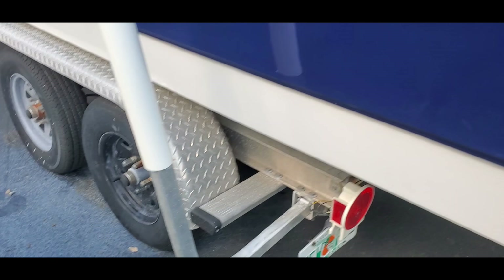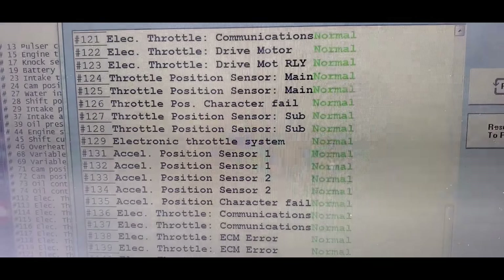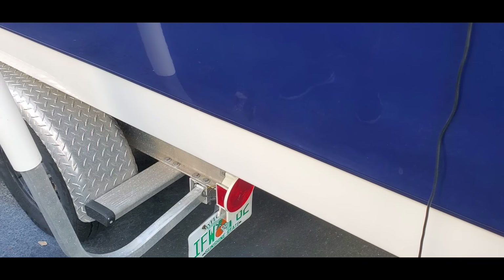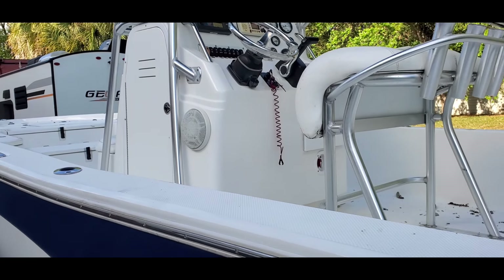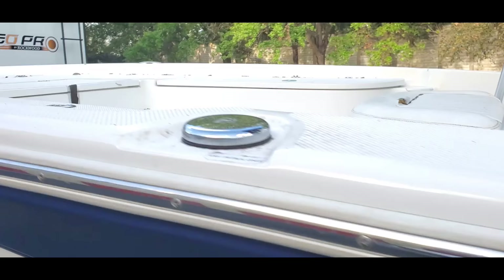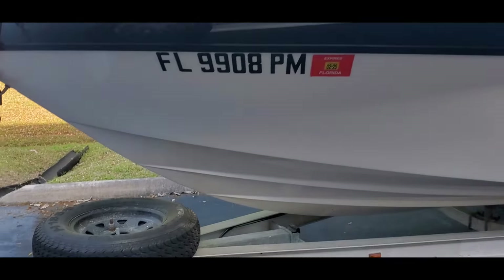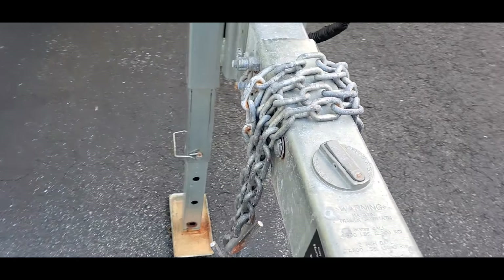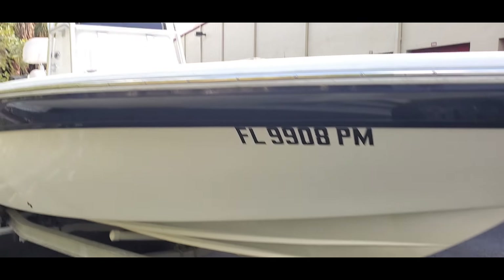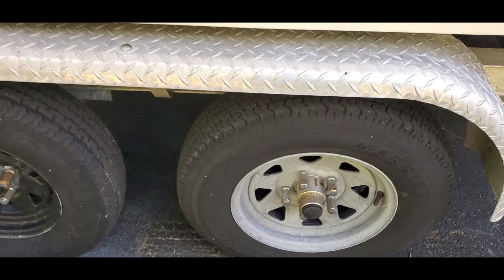I'm going to go through the boat real quick so you can see everything here is current and in good shape. Also, these hubs are all air-filled hubs — he has the air pump for them. You've got the Bimini in good shape. You've got a spare tire as well. Here are the other two wheels that are in good shape.